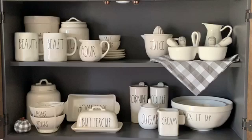The little pumpkins that I am adding came from Hobby Lobby this season, 2019.